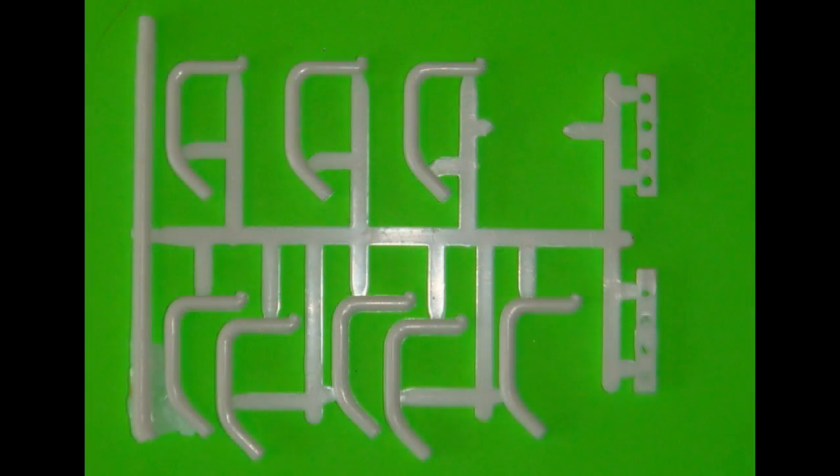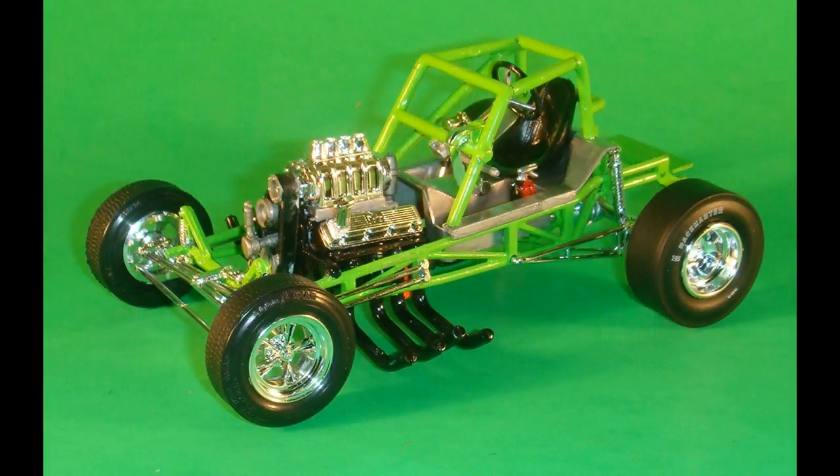Now we'll use these pieces to assemble the headers. As you can see, there's a little flash on some of them — you'll have to clean those up. This is probably the most challenging part of the kit. I had a little trouble with the alignment, and I'm sure some of you have figured out the secret here — you can let us know. The header plates and the exhaust headers are painted semi-gloss black, and then the plates get attached to the engine. The engine assembly can then be installed into the frame. Remember to scrape off the paint for the gluing points, and then the exhaust headers are attached to the header plates.